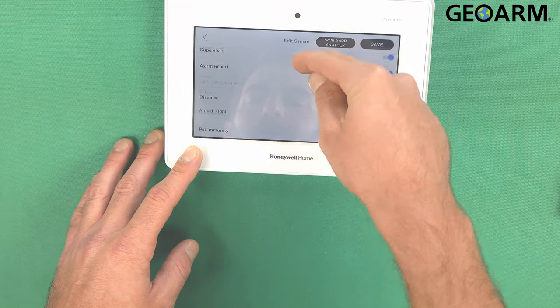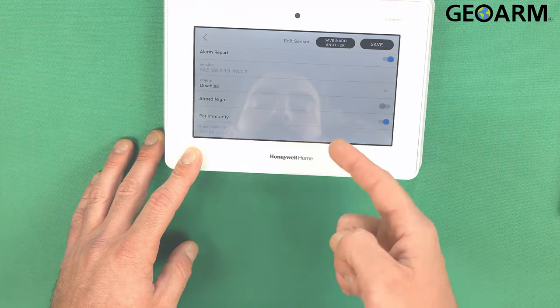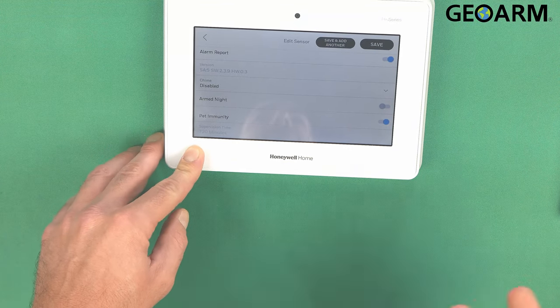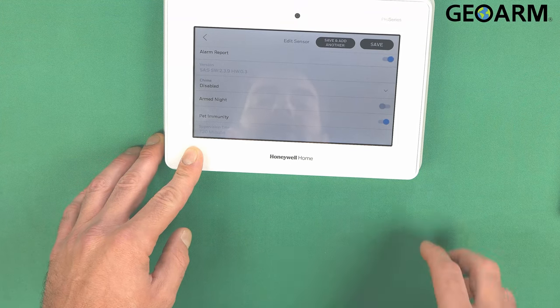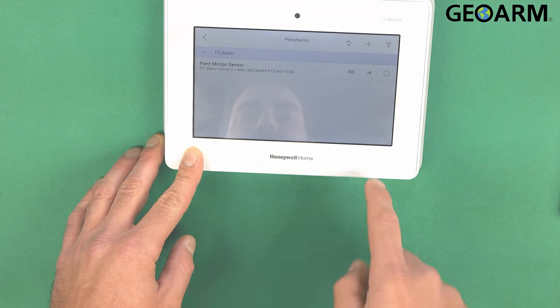Keep scrolling down. The chime is disabled because we don't want it to chime every time we walk by it. The arm night is off and the pet immunity is on, which means if you have a dog it can walk around and it won't trigger this motion. At this point we'll go ahead and hit Save because I don't want to add another one.